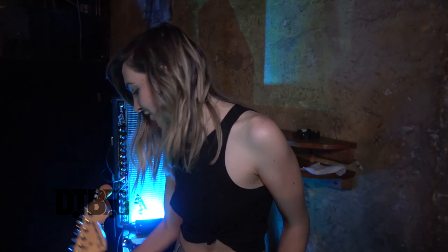I'm Jessica from Summer Cannibals. I play guitar and I sing in the band. This is some of my gear.